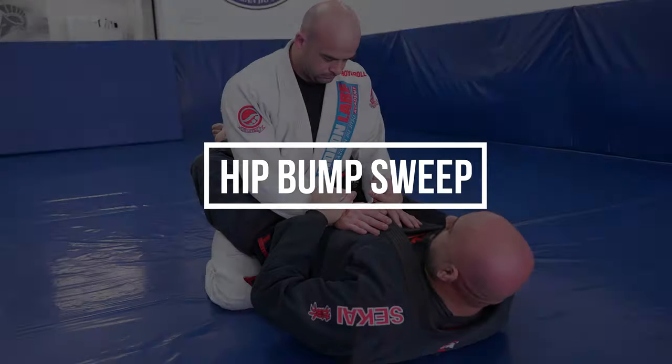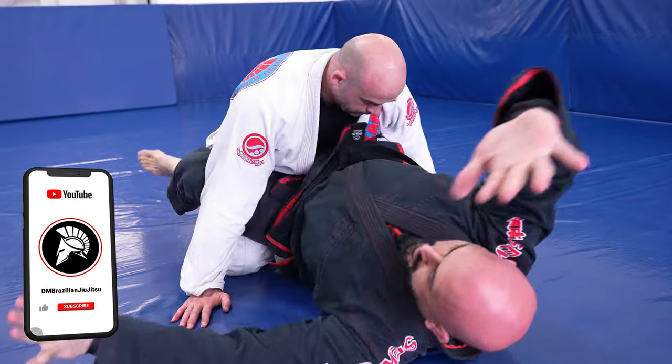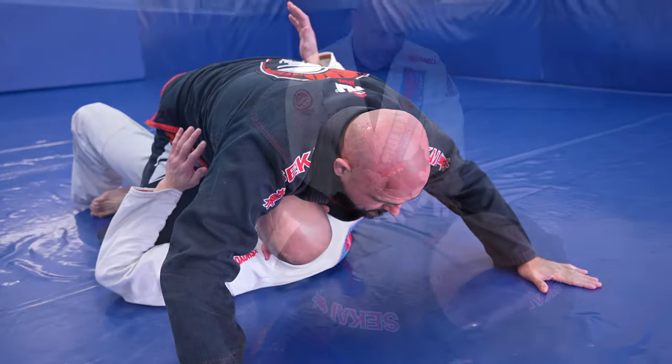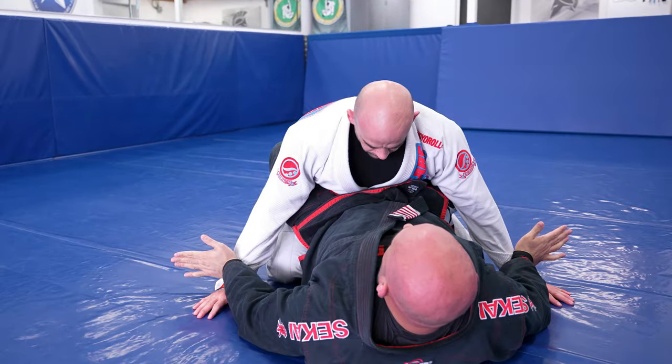This next sweep is a powerful sweep called the hip bump sweep. It can be done in many different ways, but we're going to show you how we teach beginners. We start from closed guard, removing our partner's arms from our body so we can sit up without obstruction, then uncross the feet.